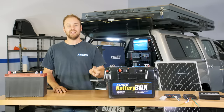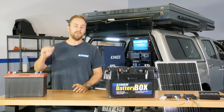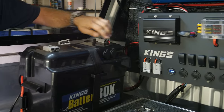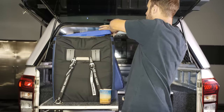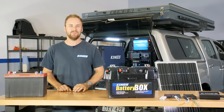G'day and welcome to part 3 of our complete off-grid 12 volt dual battery master class. In this video I'm taking it up another notch and showing you that you don't need to spend a fortune for the ultimate 12 volt off-grid system. With a setup like this you'll never have to turn your fridge off again, you can run all your luxuries from home with you anytime at camp, and you can camp for as long as you want — even permanently.